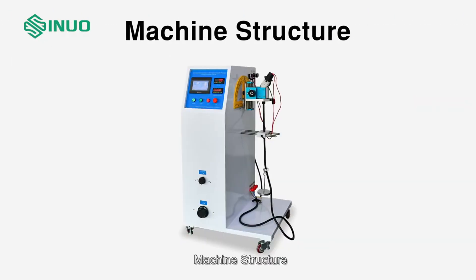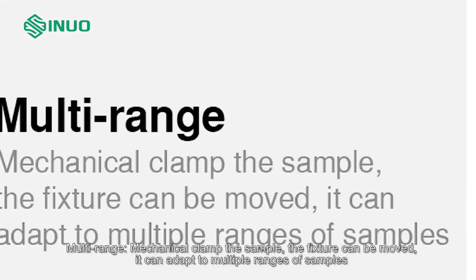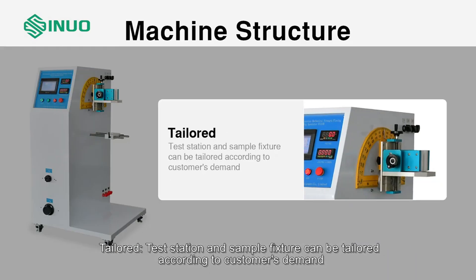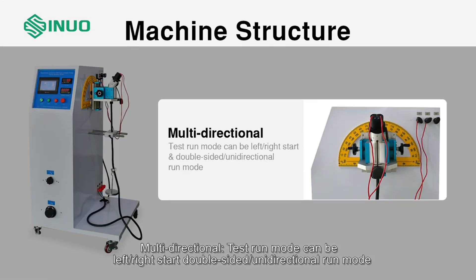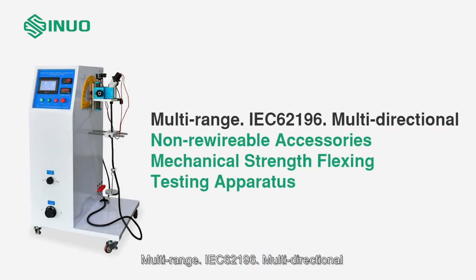Machine structure: multi-range mechanical clamp holds the sample; the fixture can be moved to adapt to multiple ranges of samples. Tailored test stations and sample fixtures can be customized according to customer demand. Multi-directional test run modes include left-right start and double-sided unidirectional run mode. There is minimal lateral displacement of the cord and load. Multi-range support per IEC 62196.